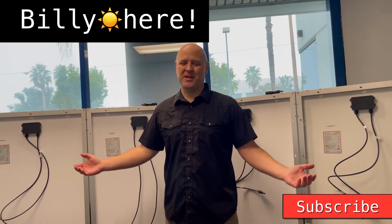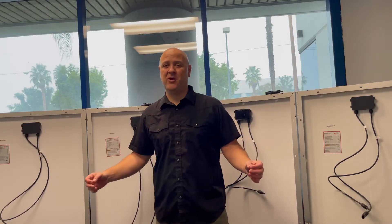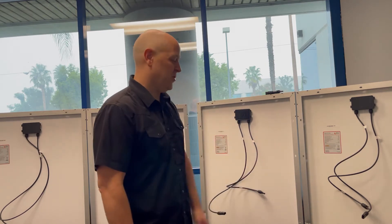Hi, Billy here. Today I'm going to help you set up these four panels in series parallel configuration. Let's get started over here.